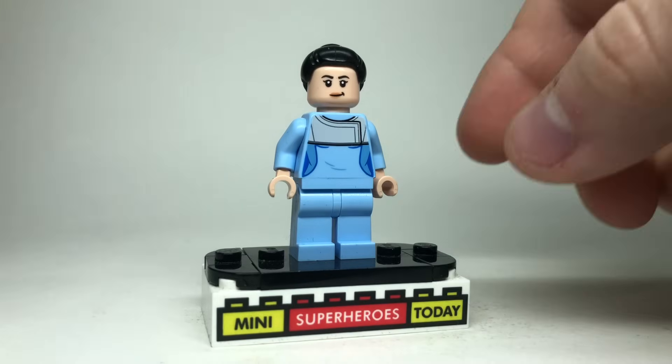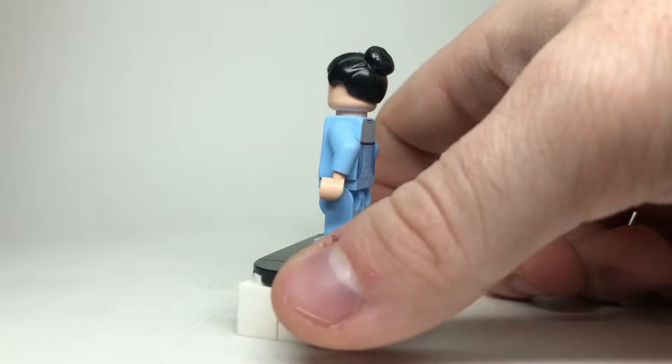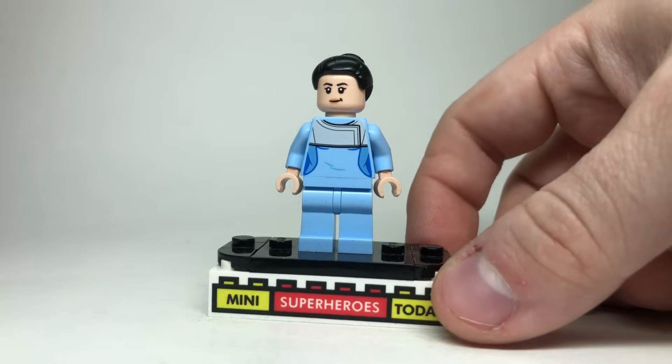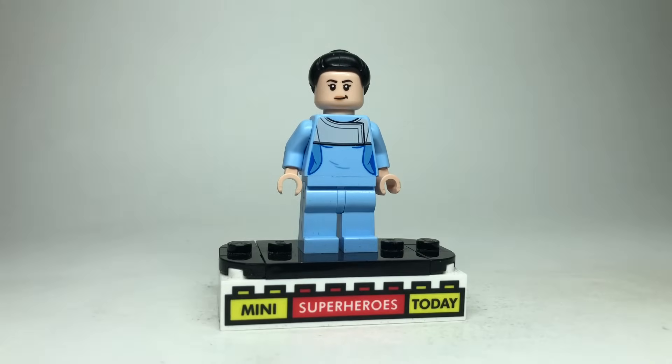We see Helen Cho for the first and only time in the MCU in this movie, and thanks to the $500 Avengers Tower, we actually have an official Helen Cho minifig. As far as accuracy goes, it's going to be pretty tough to beat this, so I'd recommend just using the actual LEGO minifig they gave us.